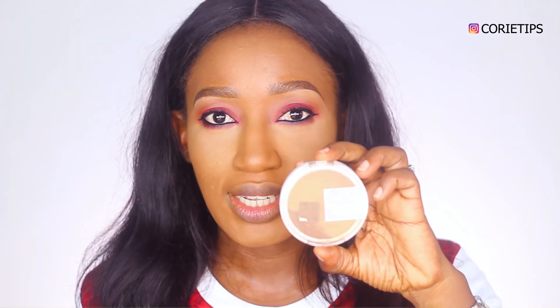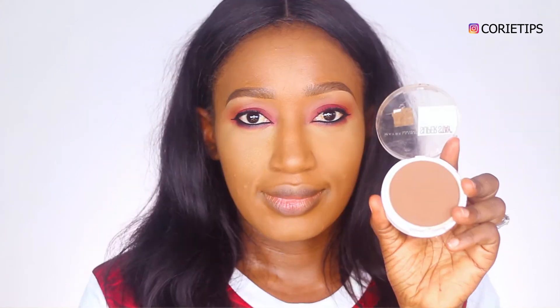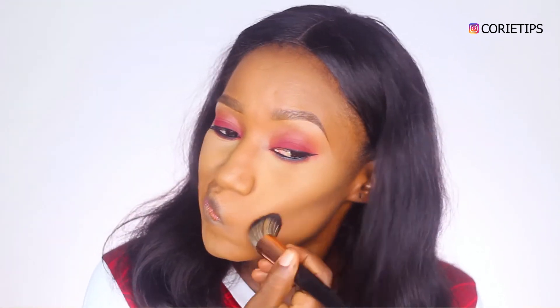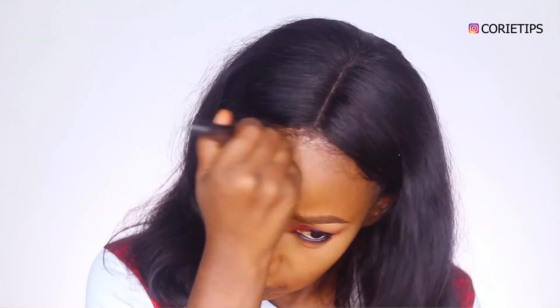Next is my Superstay Powder in 375 Java by Maybelline. It is very dark, so I'm just going to apply very little to contour my cheeks, the sides of my head, and my chin.